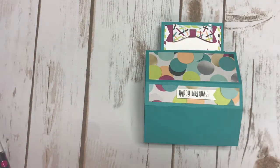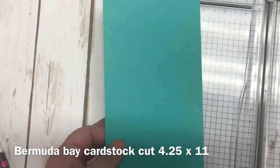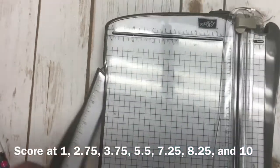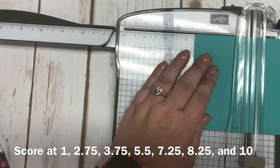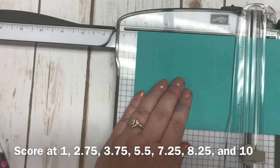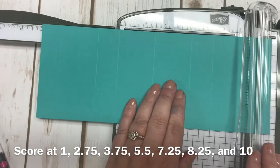I'm going to bring in some of the cardstock and measurements and show you how quick and simple this project is to put together. I'm starting with a piece of Bermuda Bay cardstock cut at four and a quarter by eleven inches, so you can get two cards out of one piece. We're going to be doing some scoring on this paper using my stamp and trimmer. I'm going to be scoring at the one inch mark, at two and three-quarters, at three and three-quarters, at five and a half, at seven and a quarter, at eight and a quarter, and finally at ten. Lots of scoring on this!